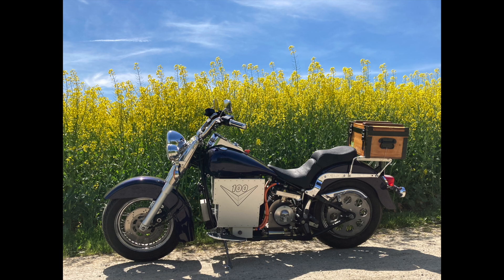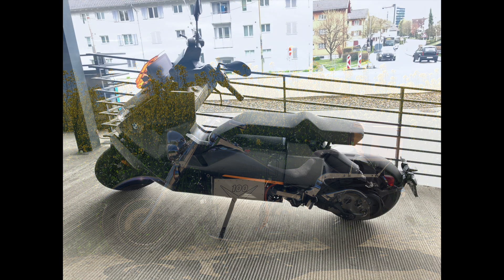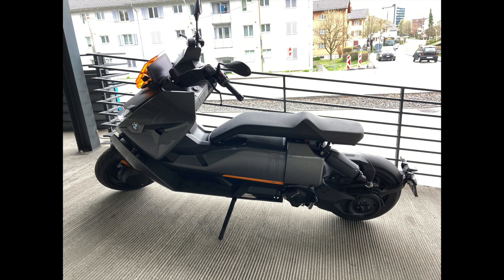By the way, that's how electric motorbikes look from professional manufacturers. This one is an example from BMW, and I must say, I like mine a little bit better than this one.